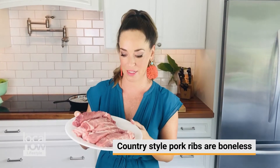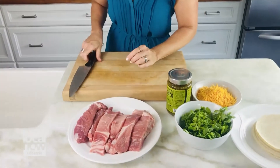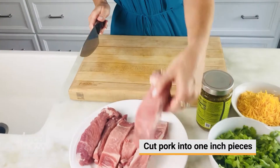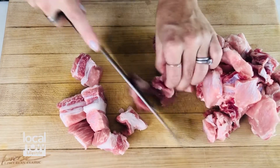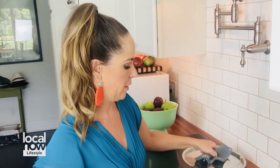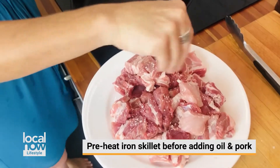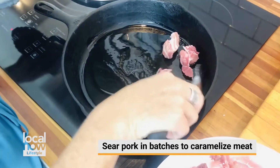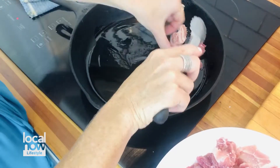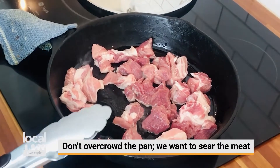This is country-style pork ribs — it's basically the meat from the shoulder but there are no bones in it. We're going to cut this into one inch pieces before we throw it in the pan to sear it. We'll add the pork to a nice hot pan with a little bit of oil and a little bit of salt. Add the pork in batches so we get a nice caramelization on the pieces. Be sure not to overcrowd the pan because we don't want the meat to steam, we want it to sear.